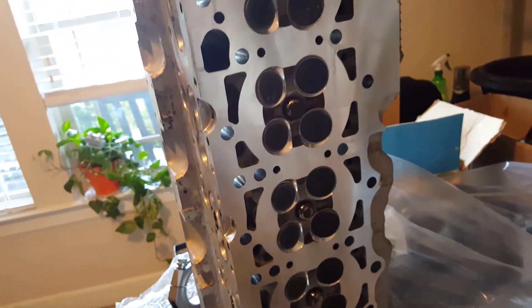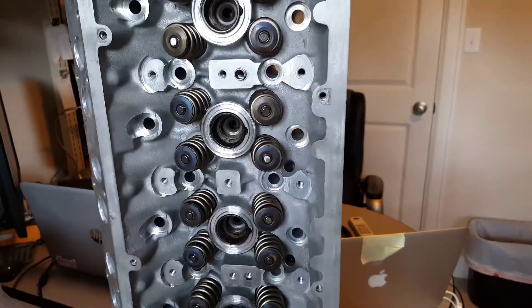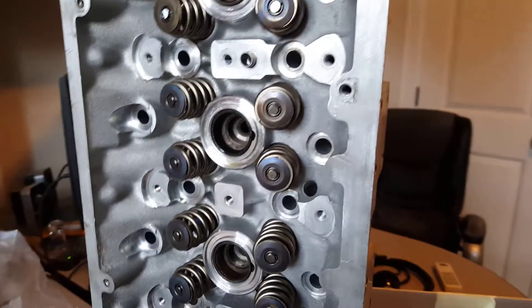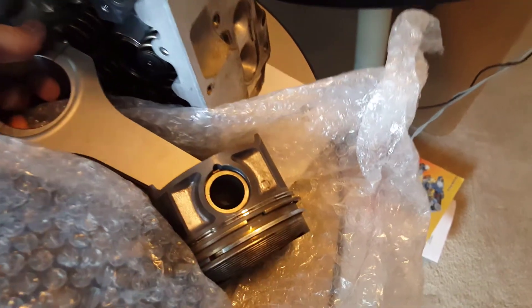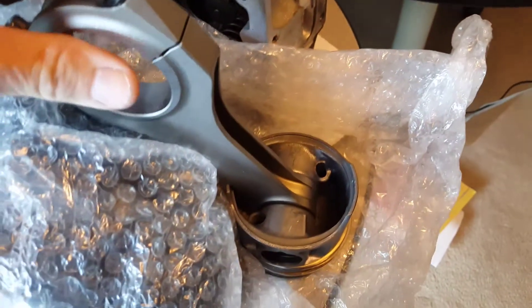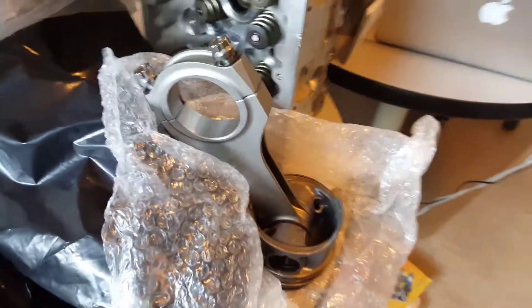He did go ahead and port out the exhaust ports. I had some scratches and he went ahead and milled this just a little bit to get that all cleaned up. He totally took everything apart. The new springs are in — those are from F-Tune. Everything new and cleaned up. I thought the rods were pressed on the pins, but they're wrist pins, and he went ahead and swapped those out for me as well. I might have been able to do that myself, but I didn't even consider it and I've got enough other things to do.